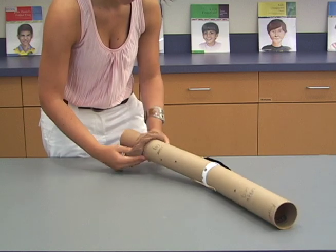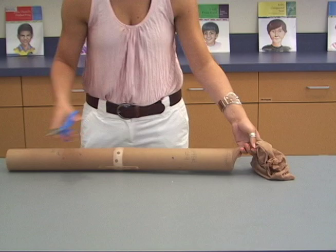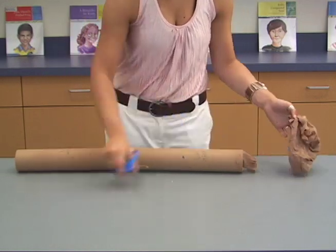Slide the entire model into a leg of the pantyhose or nylons. Tie the open end of the pantyhose so that the nylon tightly encases the model.